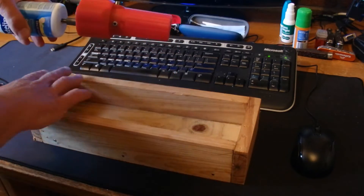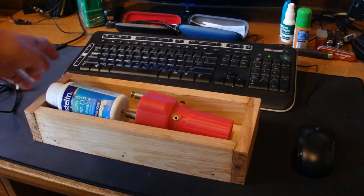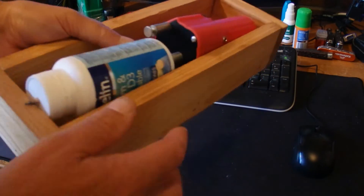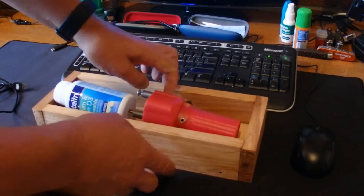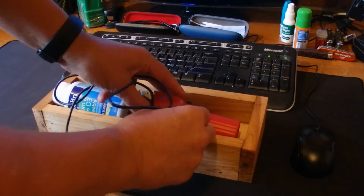Then I made this simple little wooden cradle for it to sit in. I'll put the dimensions of that down in the description section. The tip of the pencil just rests there on the top of that cradle and then the red barbecue rotisserie sits down inside the cradle.